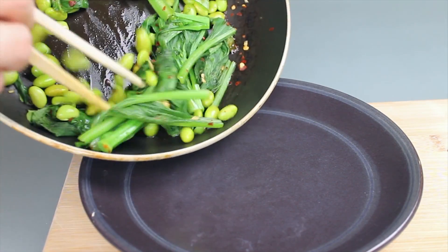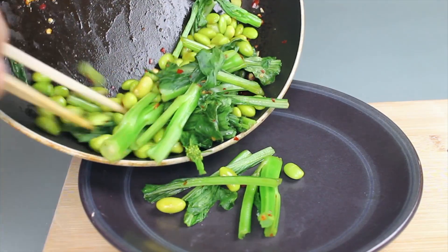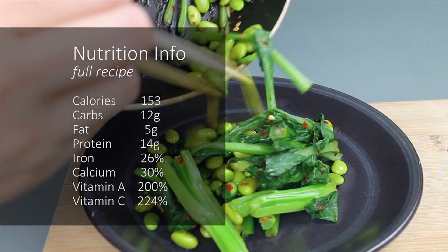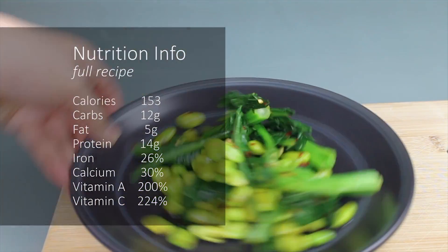This high protein snack is full of nutrients like 200% RDA of vitamin A and 224% of vitamin C. It's a great source of iron and protein as well.